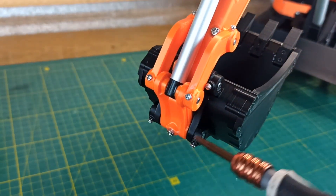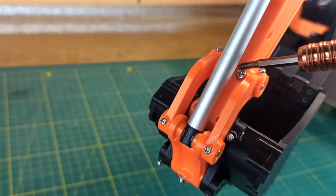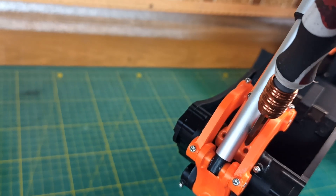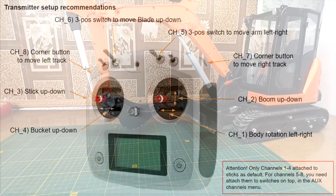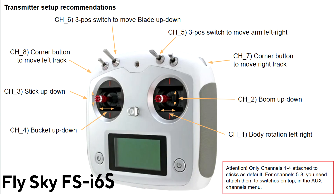Also don't forget to add grease to the arm axis. More information about this you can find inside the assembly instruction. At this point of the video editing, I realized that I hadn't made a video about setting up the transmitter. So we will have some insights from the near future. In the assembly instruction I recommend a 10-channel transmitter from Flysky.